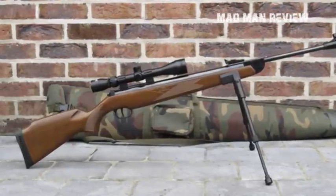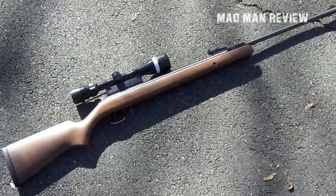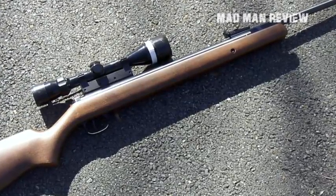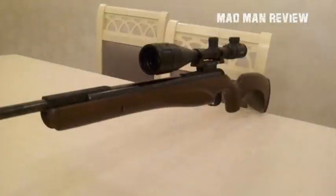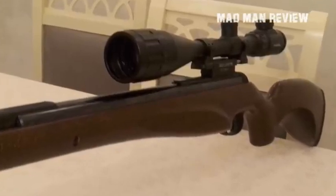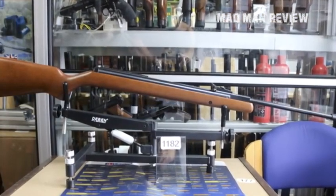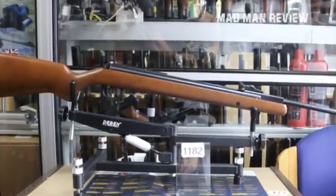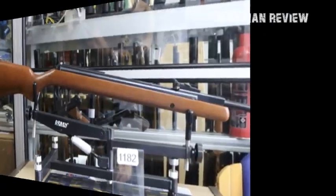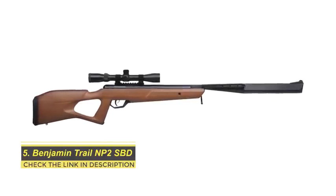The 350 allows you to improve your trigger control for that big hunt when the season comes, making it an excellent addition to any gun collection. The T06 trigger makes shooting a smooth task, especially since the rear is adjustable, and the raised cheek piece adds to the comfort while shooting. The 350 also has a Monte Carlo buttstock with a ventilated butt pad coupled with an 11mm scope rail. The best pellets for excellent performance on the 350 are the RWS Super Dome pellets, which travel flat and hit hard. It retails at $329.99 and is an ideal brake barrel for hunting.